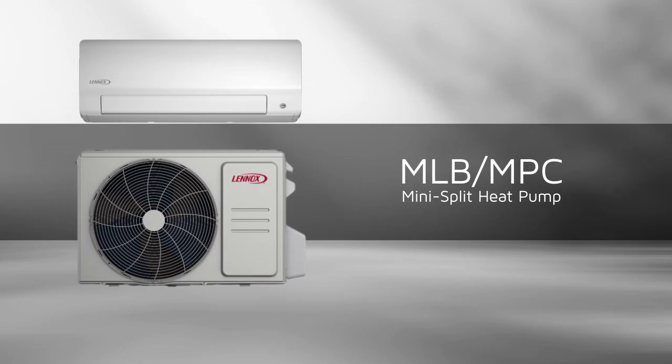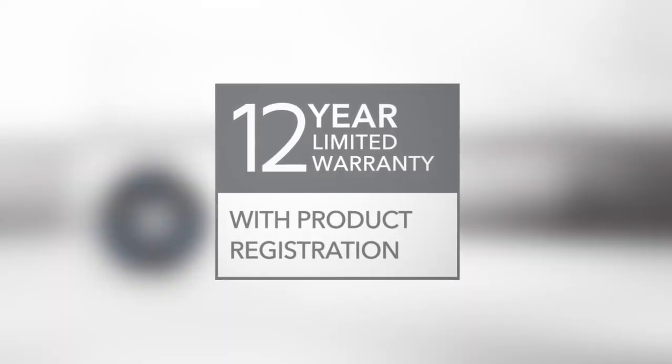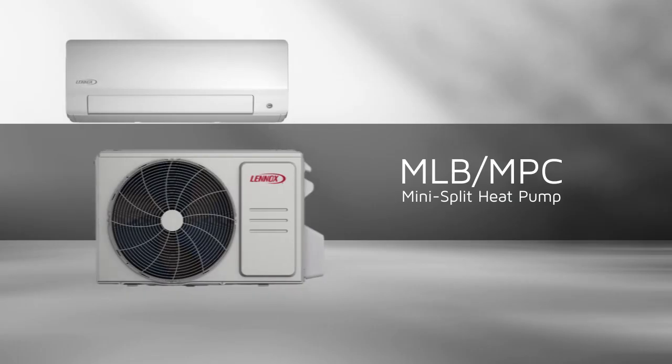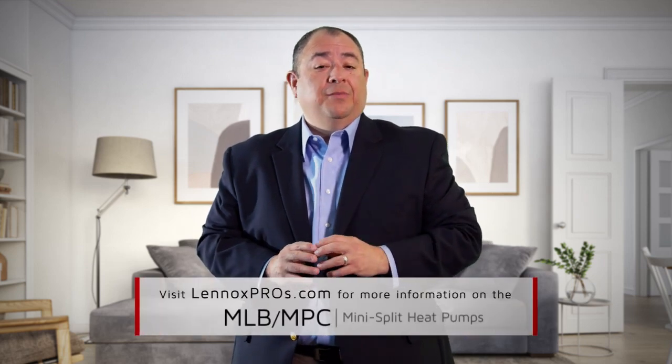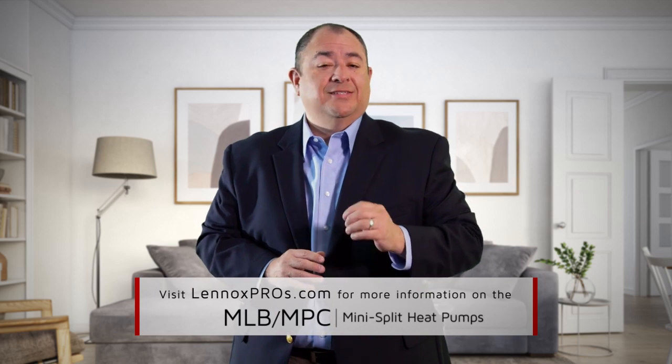Every MLB and MPC system offers a 12-year warranty with registration, regardless of which mini-split air handler it's paired with, providing you peace of mind after installation. To learn more about the new MLB or MPC mini-split heat pumps, visit LennoxPros.com for additional details and technical training tools. Thanks for watching!